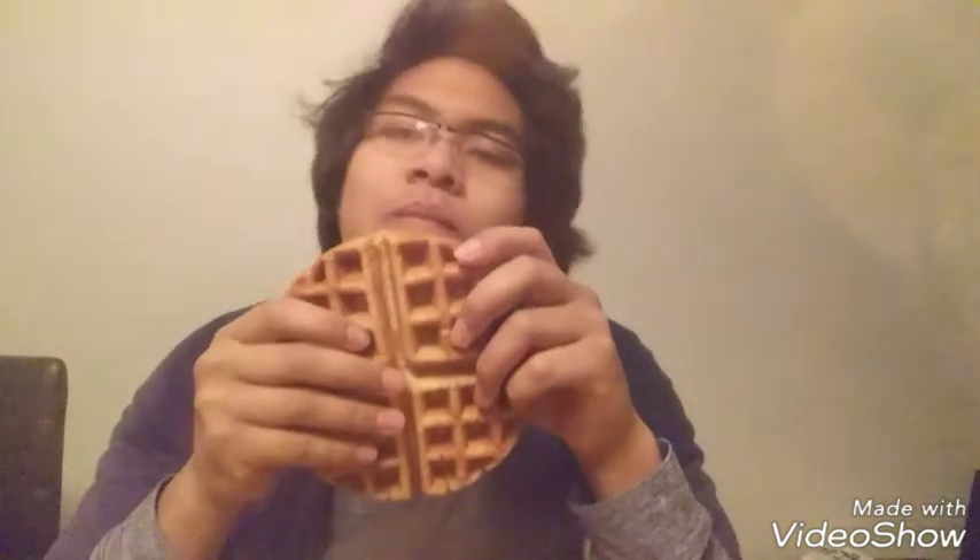You take a bite of the waffle. Oh, it's a hot waffle. And then you take a bite of the waffle. That's a lot of butter.